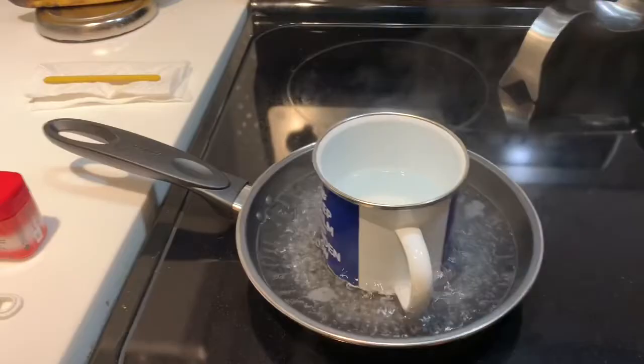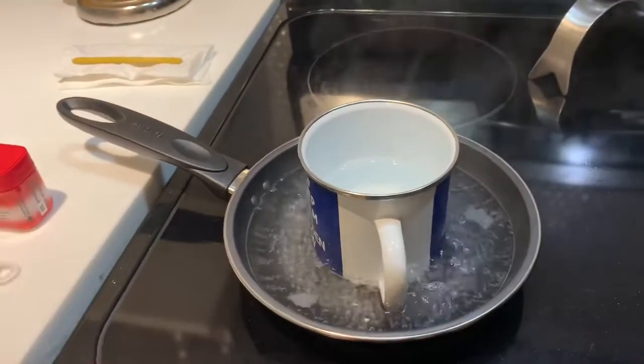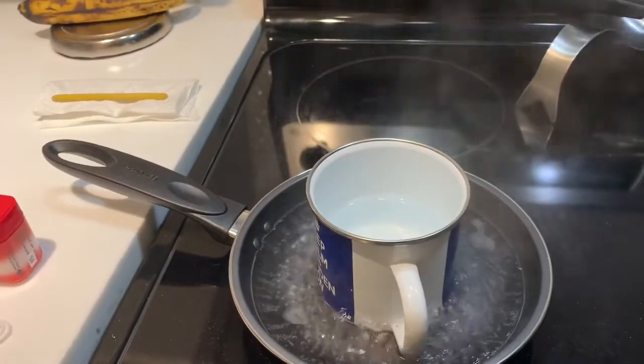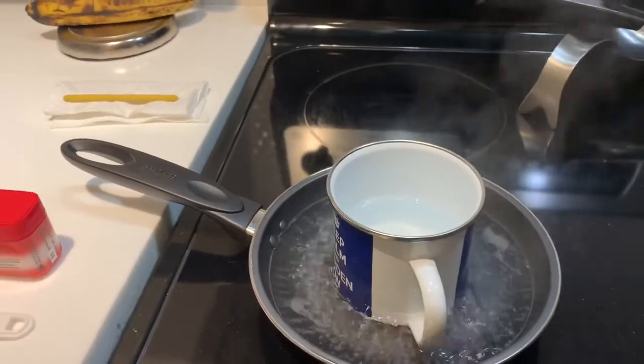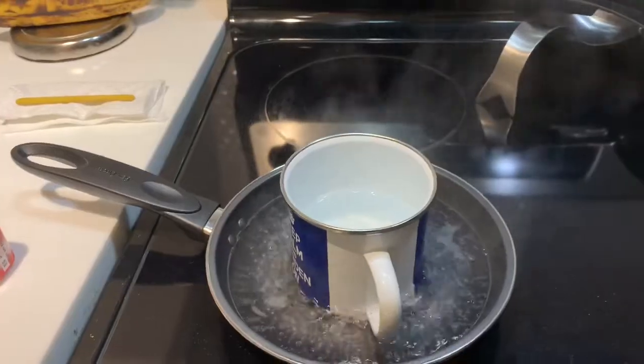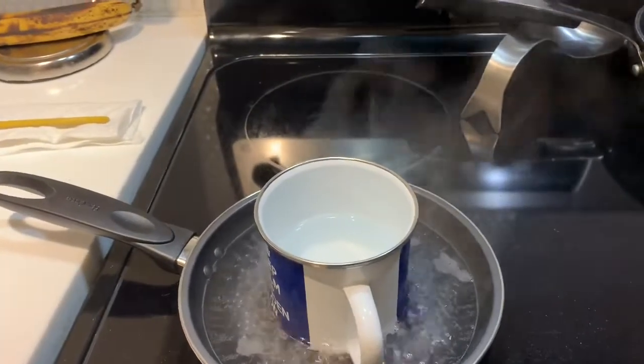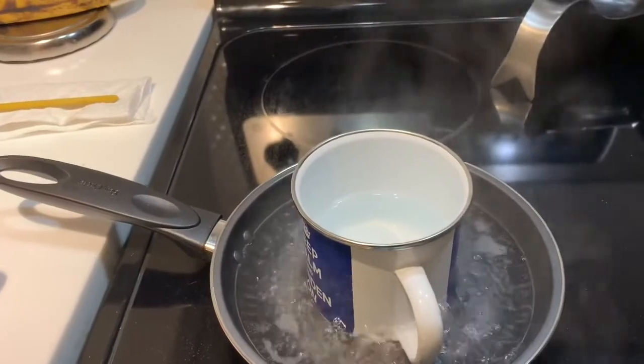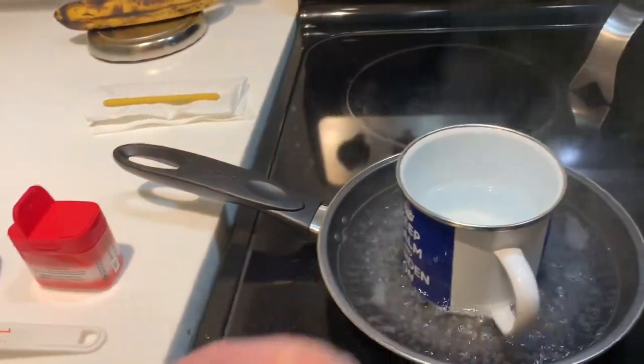I went to the dollar store and bought a three-dollar pan. You can't use a metal pan to boil the dart with alum because the alum will eat it, so I've got an enamel-covered cup sitting inside the pan — cost me about seven dollars all in.